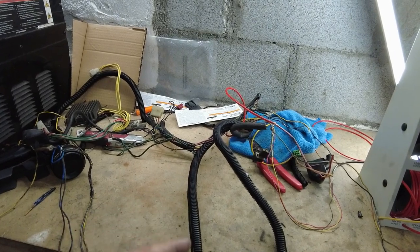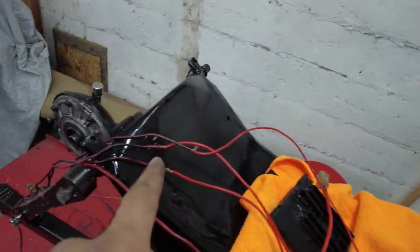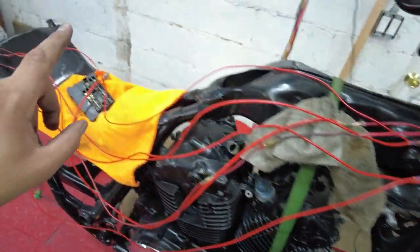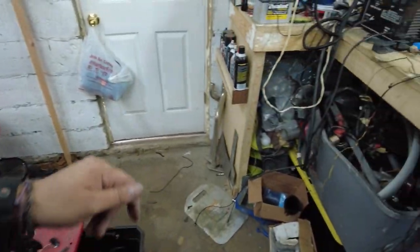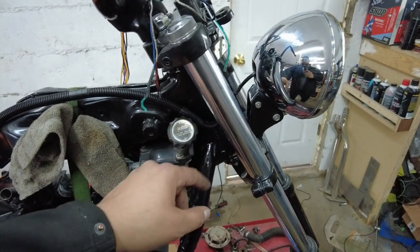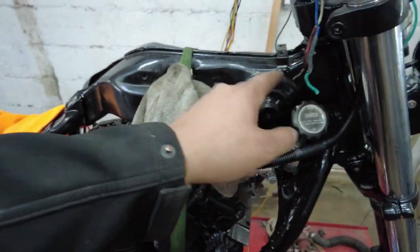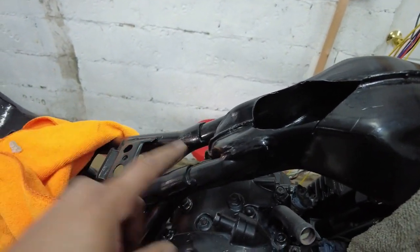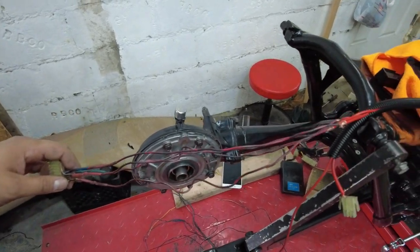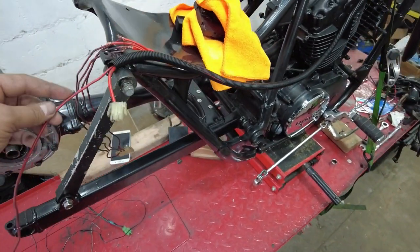I started soldering — these are already soldered together on one side, I just need to do this side. I'm going to put it in a loom first, but I ran out so I'll use a small one. Got the ignition wire ran all the way from the front to the back — going to run it under the gas tank into the case. These wires are way too long so I'm going to chop them here and redo them to match the correct length, including the red wire going to that other harness.